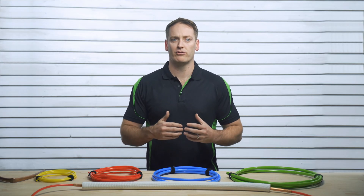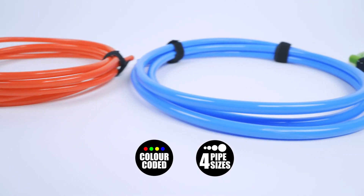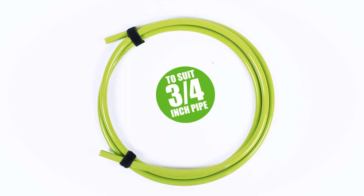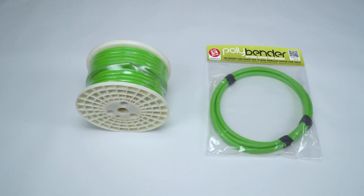For super tight bends, back the bend off slightly for effortless Polybender release. It comes in four convenient colour-coded sizes to fit 3/8ths, 1/2, 5/8ths, and 3/4 inch tubing. All four diameters come in two lengths: 3 metre and 25 metre lengths.